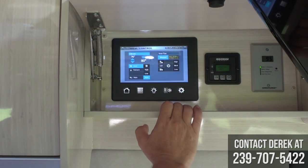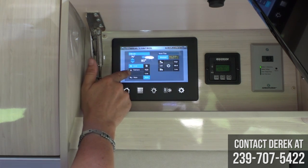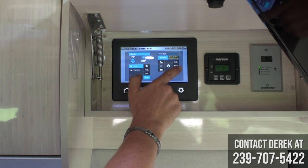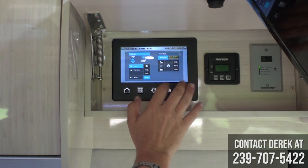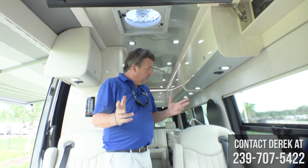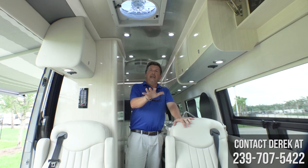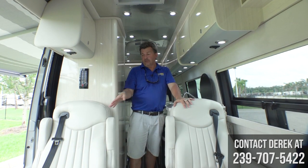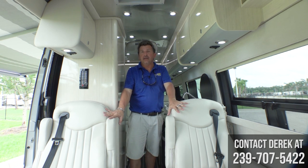Then we go into climate control. You have your air conditioning, your furnace, and your ceiling vent. You can change your blower speed and open and close the lid, all from right here. Moving back, for seating you can get a GT with just two front seats, or you can get three or four seats in the lounge like you're seeing right here, which gives you a lot more passenger ability.